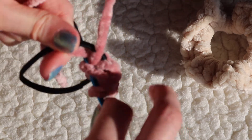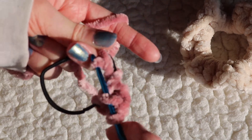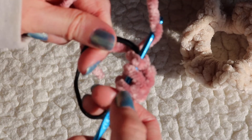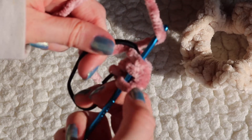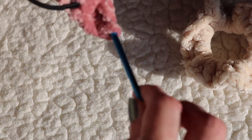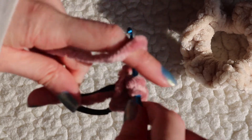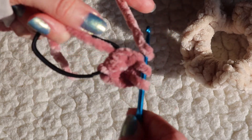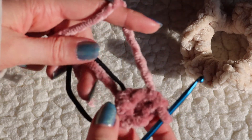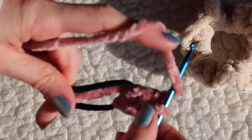That counts as one double crochet. Do the same thing around your whole hair tie — I did about 45 to 50 double crochets. It doesn't have to be exactly that, as long as it covers your whole rubber band. If you want more of a ruffle look, you can push them tighter together and keep adding more. For my scrunchie I did about 45 double crochets.